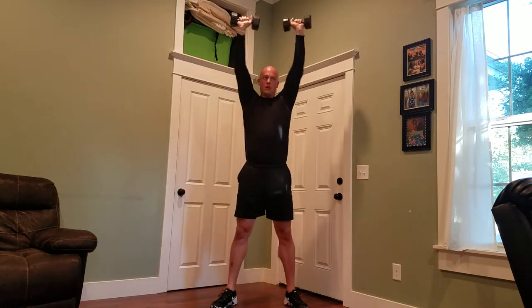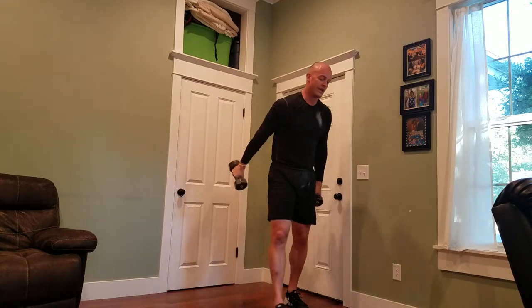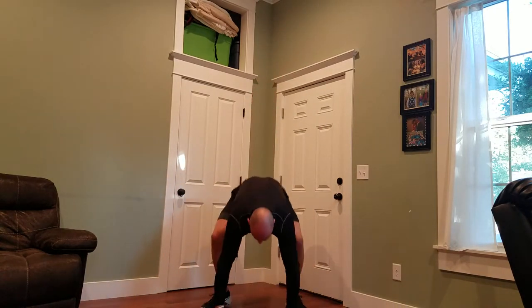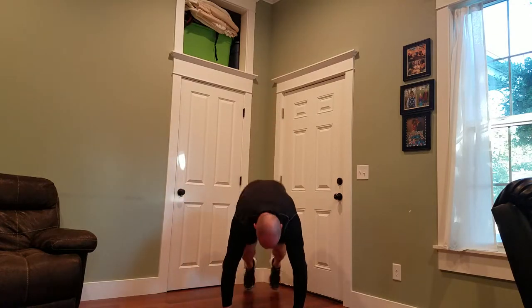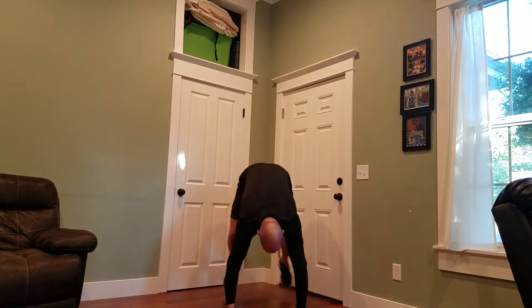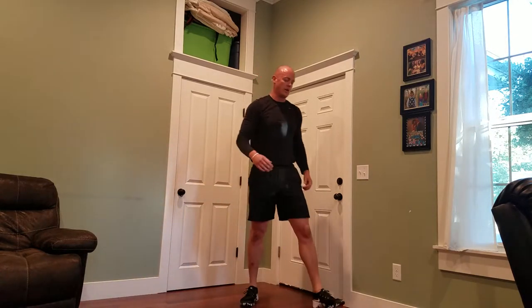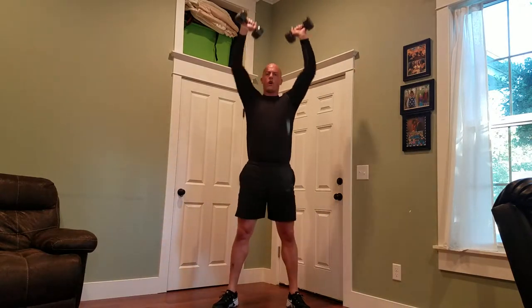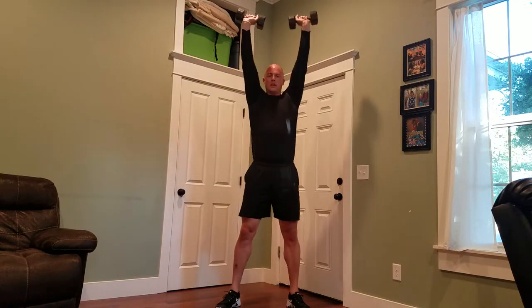Sixty, sixty-three. I can't keep pace. One, two, three, four, five — sixty-four. Again, if you need a break, take it. We're at seventy.